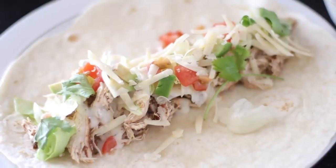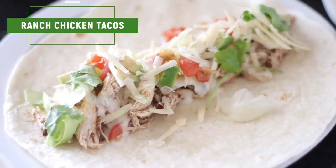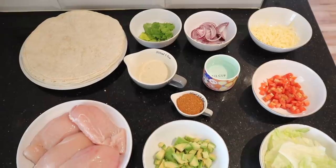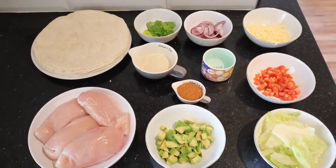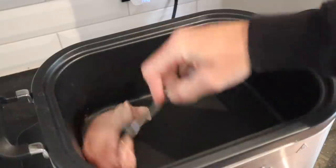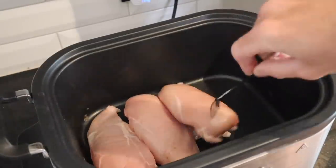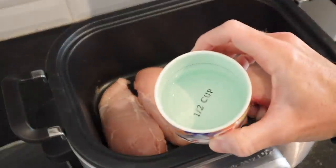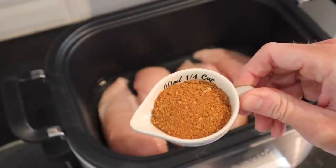Next up we have some slow cooked chicken tacos. These are very nice, I really liked them and they're a family friendly one. If your kids like wraps, then they might like fajitas or tacos like this — we had this on Taco Tuesday. Super simple: chuck some chicken breasts into the slow cooker. You can either cook on low for six to seven hours or on high for three to four, so you can decide how much time you have.